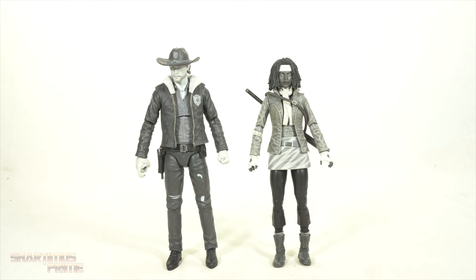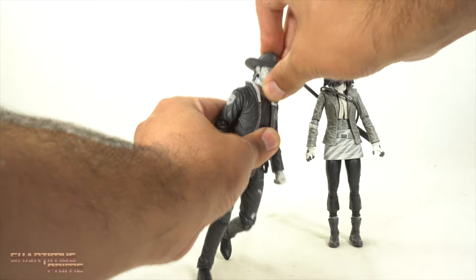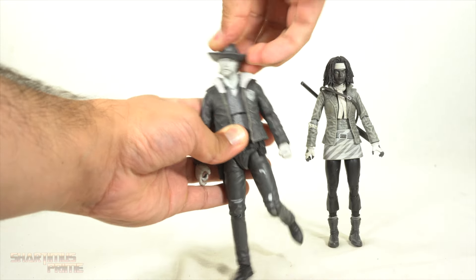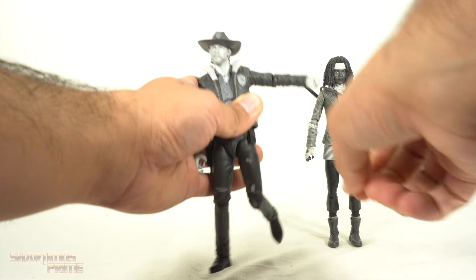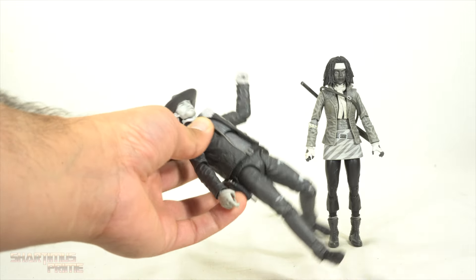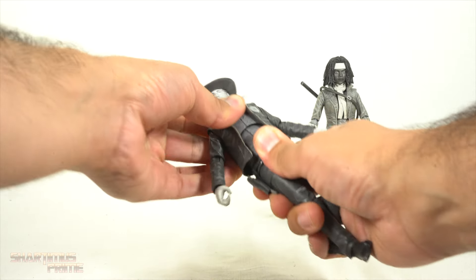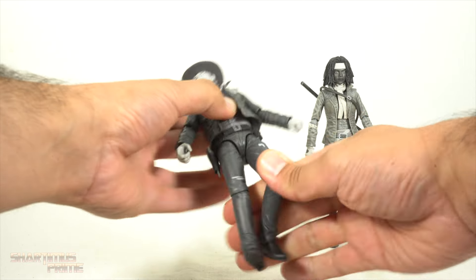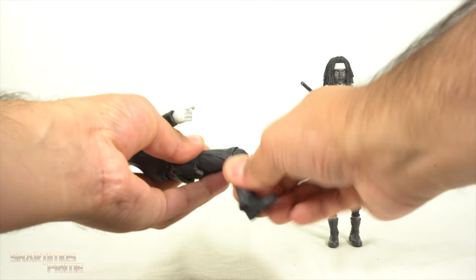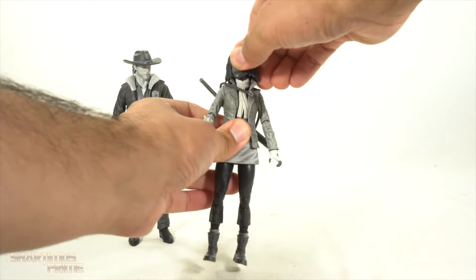The articulation on Michonne is a little bit better than on Rick. Let's start with Rick: he has a dumbbell joint at the head — his head looks up a little bit, there's a small gap under his ear, and he can move down just a little bit with side-to-side motion. Arms move outward and can do a full 360 rotation. The single-jointed elbow does not reach 90 degrees — that's really tough for holding guns. Wrists turn side to side and hinge up and down. He has a diaphragm cut that pivots and crunches forward but not back, a waist cut, hips move far outward, kicks forward, moves back just a tiny bit. Upper thigh cut, single-jointed knee that rotates, and ankles that rotate and have a beautiful ankle pivot.